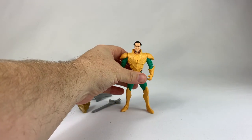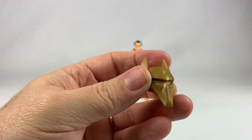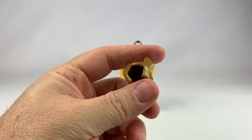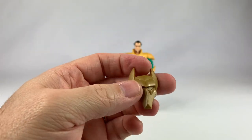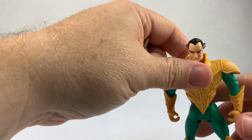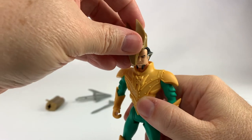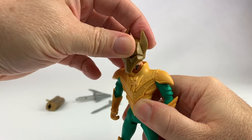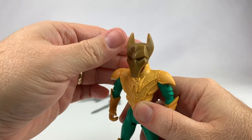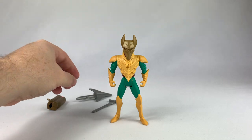Let's take a look at some of the accessories that come with him. Here is his mask — this one's kind of gummy, probably from sitting in the package for a while, so it's getting a little bit slimy. You can see how it attaches to his face — there's a hole right there, and it's made of a rubbery plastic so no worries about it scraping up the paint. And there you go, he has his full mask.